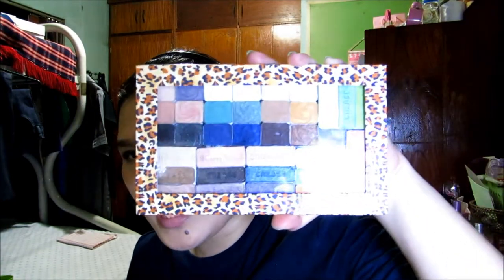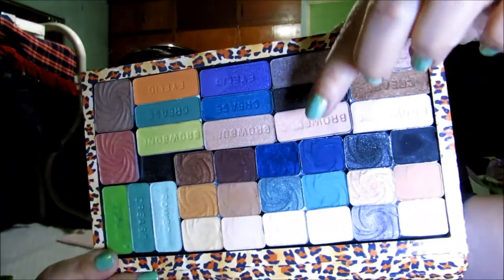Hi guys! Welcome back to my channel, Peppermint Crinkles. This is Anne. Today I'm going to do a very neutral tutorial and I really love this. The eyeshadow that I use is from my Wet n Wild Z palette, mainly the Silent Treatment.